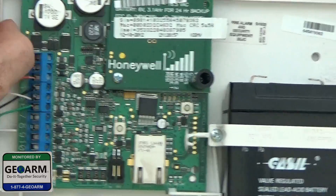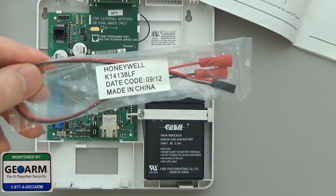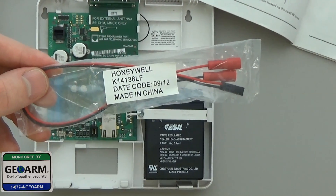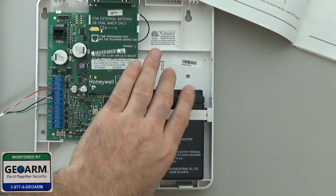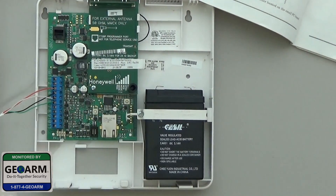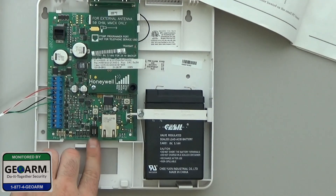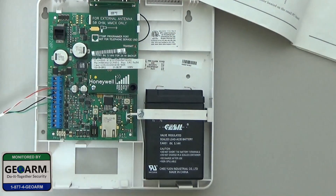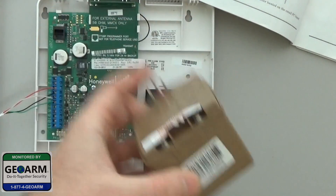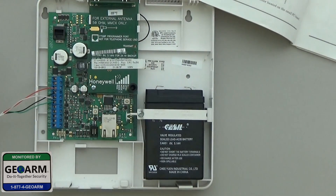Now you have that wired. You would take this, which comes with the IGSM-V4G, and these two red tops would go into the battery, and then the black end would get wired right into here — that's for your backup battery. Zones 1 and 2 are for your AC transformer, as you can see here, it's AC. And then you just call us to activate your communicator.